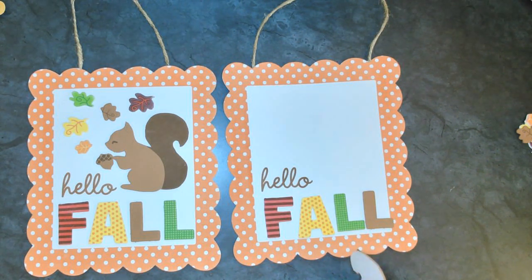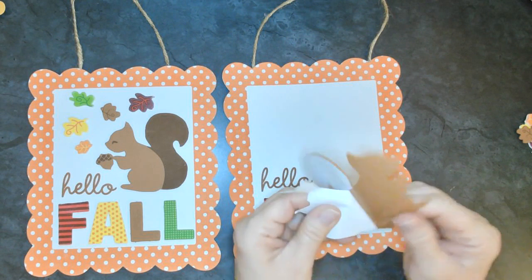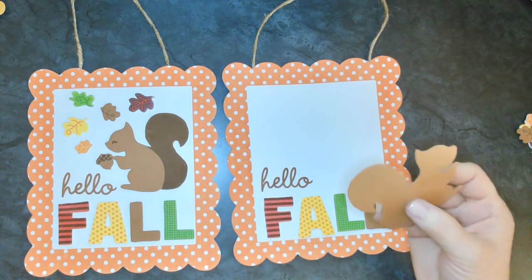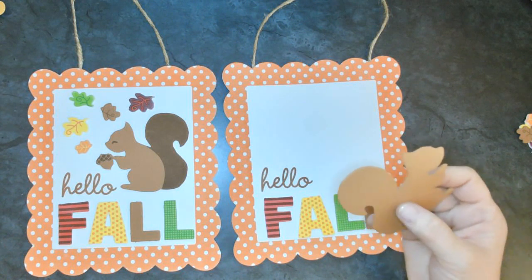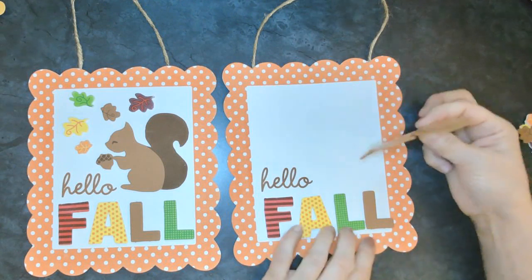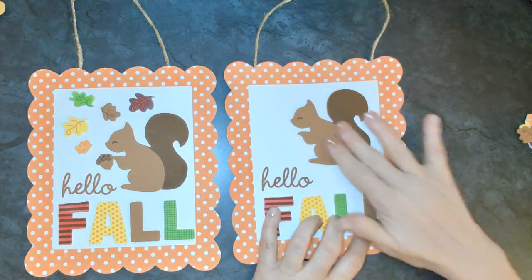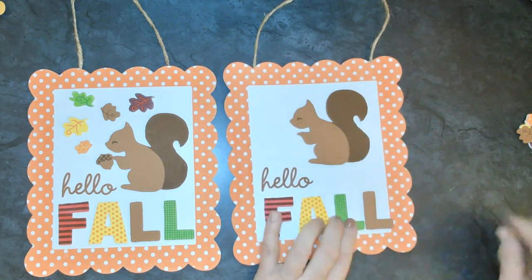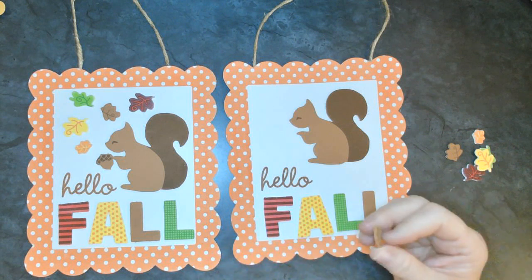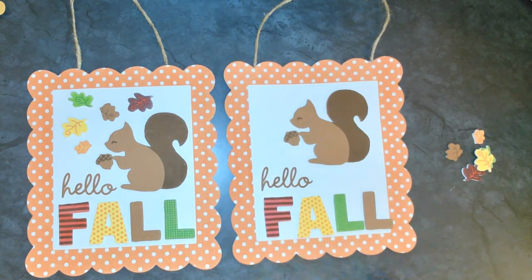Let's go ahead and get the squirrel. Let's remove the backing paper off the back of the squirrel so we can attach it to the sign. What do squirrels do in the fall? They collect nuts - yes! To save for the wintertime when it gets cold outside so they have food. You can just put that squirrel anywhere up there. Let's find the little sticker that's a nut - let's make sure that squirrel starts with a nut for the fall.